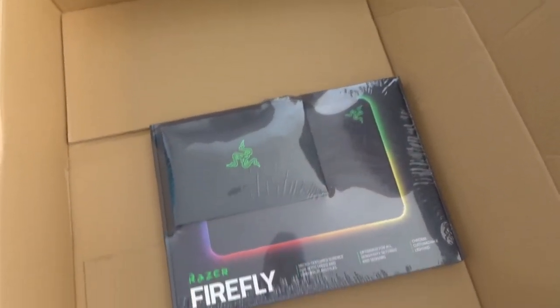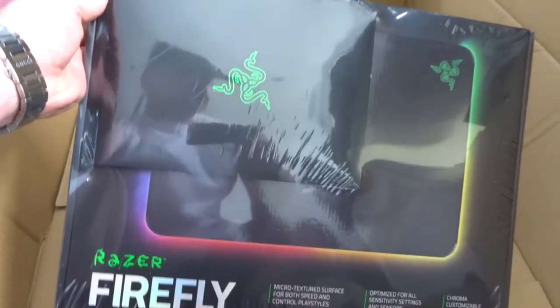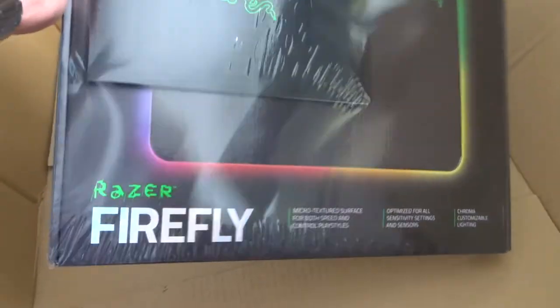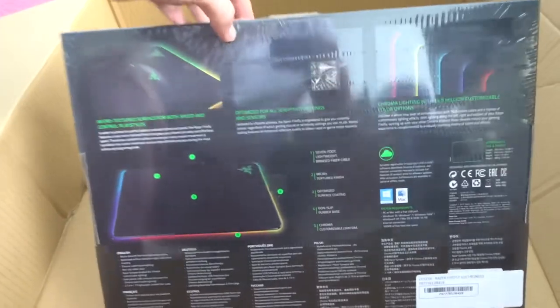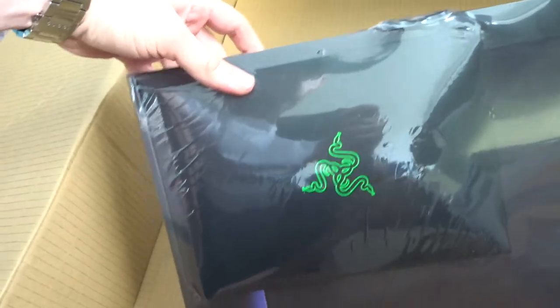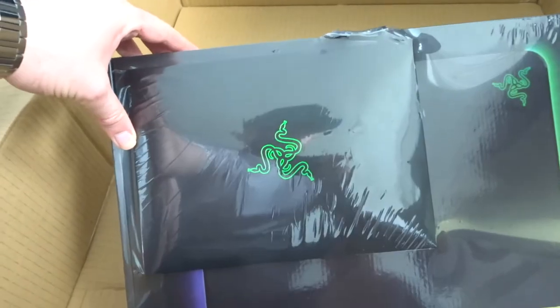More Razer, look! So this is the Firefly mouse mat, which looks badass. Nice. And there's also a wee Razer gift pack here — not sure what's in it, but it's got like a coaster, keyring, lanyard, stuff like that.